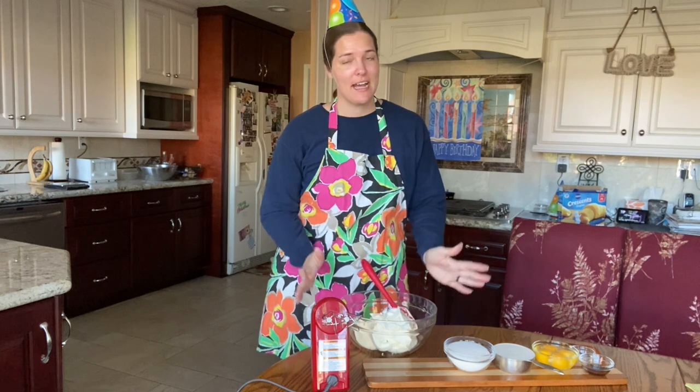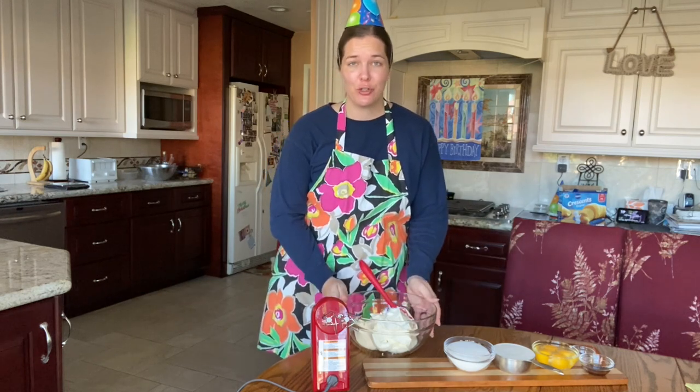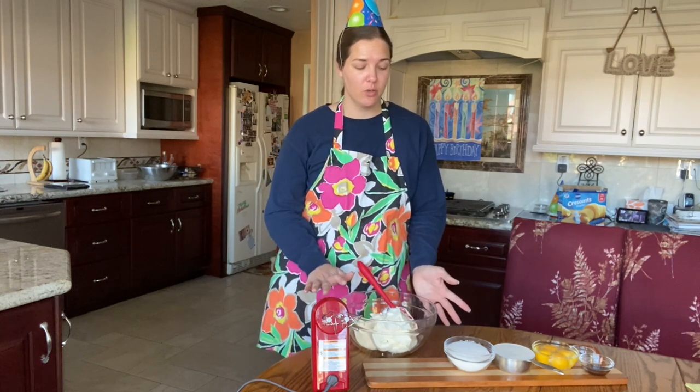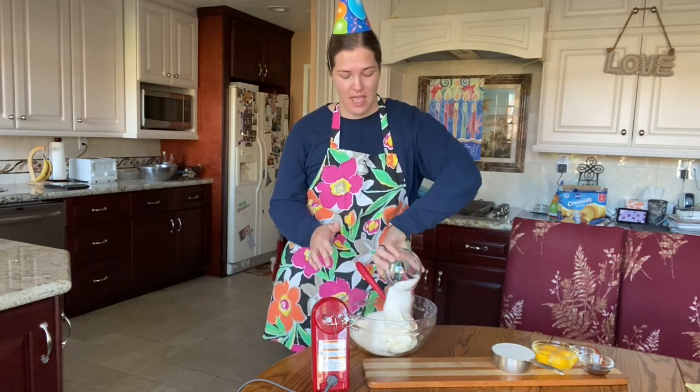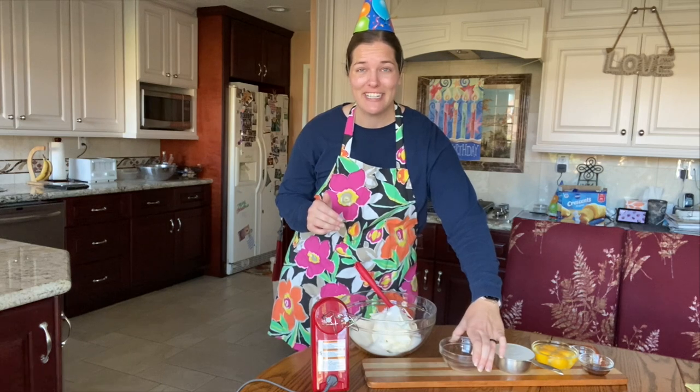I'm going to take this one ingredient at a time. I have my room temperature cream cheese, which has been sitting out for a little while. I'm going to blend in the cup of sugar, and then once this is smooth, we'll add in some of the other ingredients.